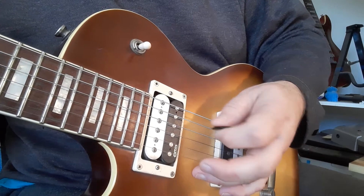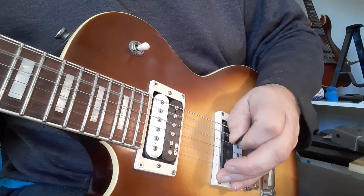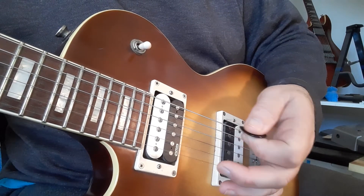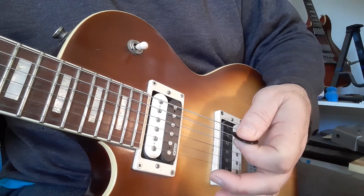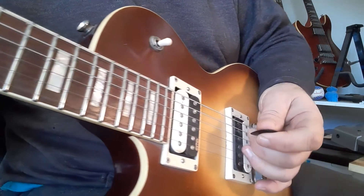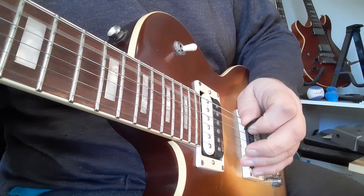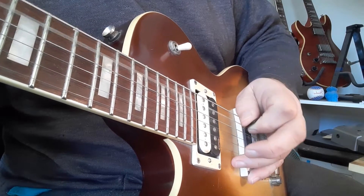By sliding the hand backwards and forwards you can regulate and control how much damping you want to use — just with this simple movement you can get a lot of damping or less damping. With the picking you can see: pick two three, pick two three, pick two three.